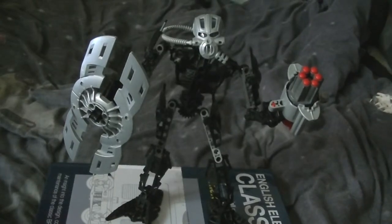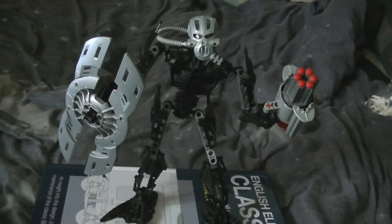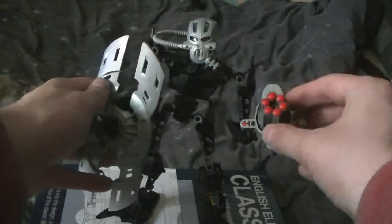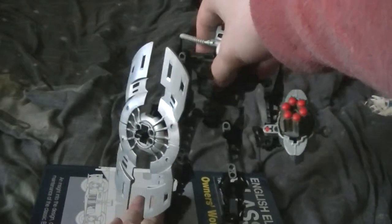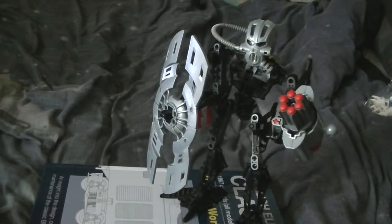Hello, welcome to another Toa Inika review. This is 8913 Toa Inika Nuparu. As I mentioned in the last review, he's another unique-built Toa Inika, and he's got the standard one.